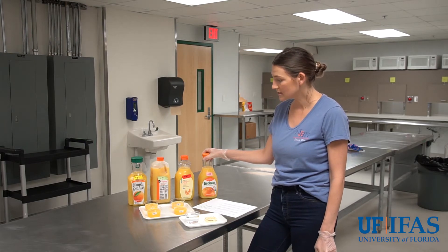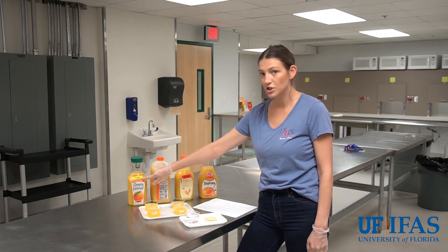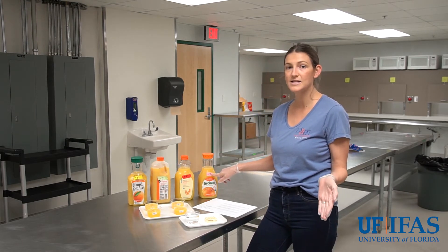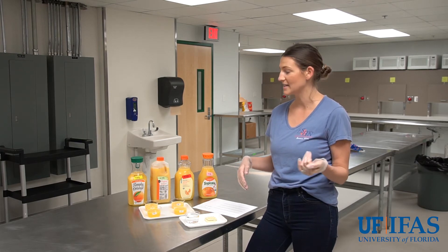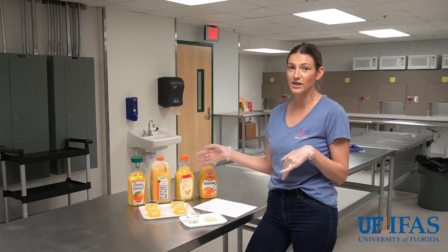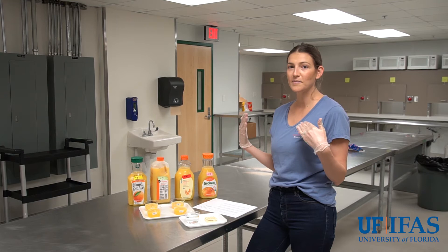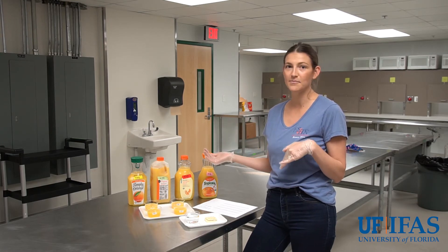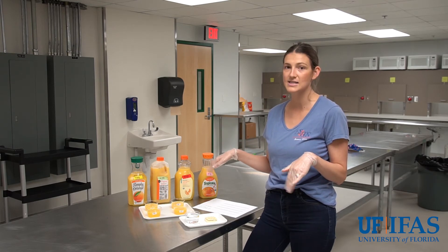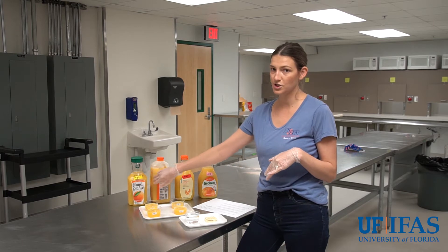In order to run a sensory test, the first thing we want to do is make sure that the samples are blinded. You can see we have a three-digit code for each sample, and that helps prevent any bias. For example, if I gave you a tray and said this is Simply Orange, this is Publix, this is Greenwise organic, and this is Tropicana, you might already have in your mind that you think you're going to like Simply better. We want it to be a completely blinded test so you're not influenced by the brands — that's why we use these three-digit randomized codes.